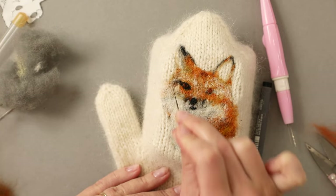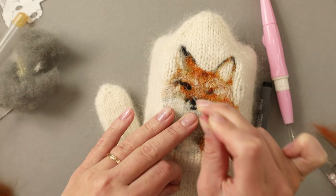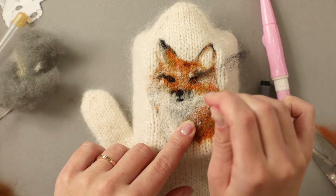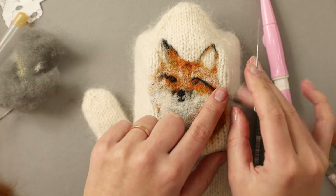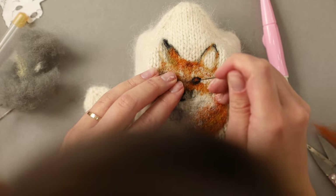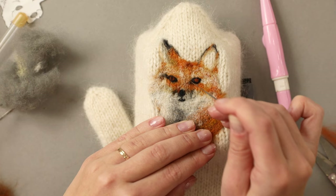Let me know in the comments how you feel about this tutorial — have you learned anything new and useful? You can also share any questions you have. I always love answering them and knowing that something I shared helped someone to create their own felt art always makes my day. You can also tag me on social media if you are sharing your makes — you can find me as mrs.cutefelts on TikTok, Instagram, and Facebook. You also have a chance today to vote on what animal I should needle felt on the other mitten. Share your ideas and subscribe to my channel if you haven't already.